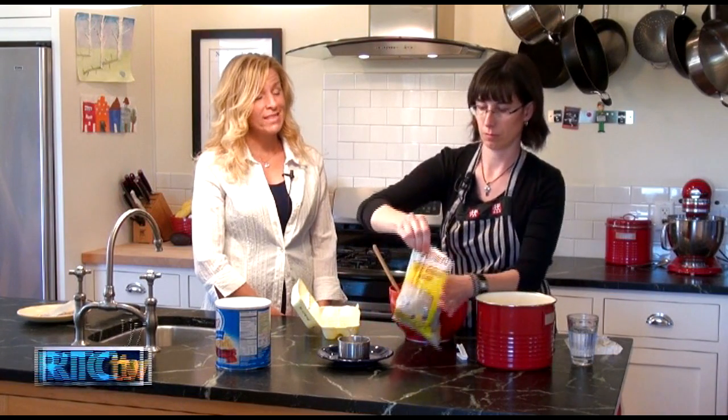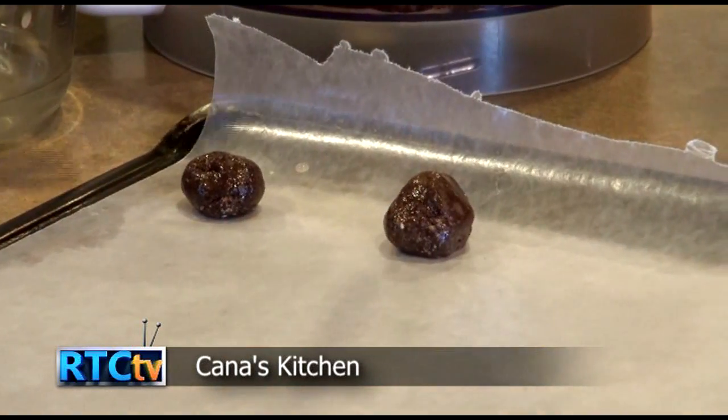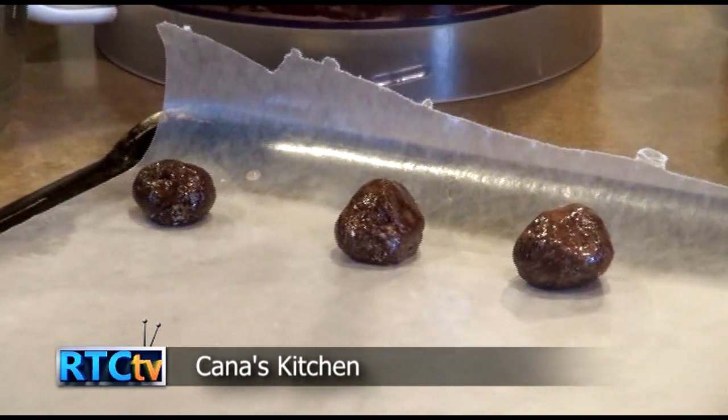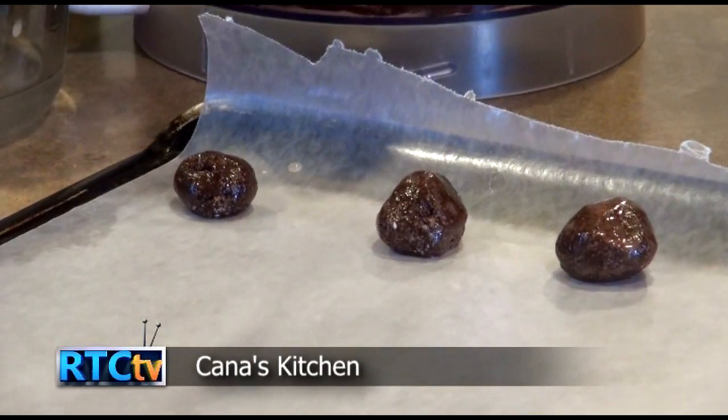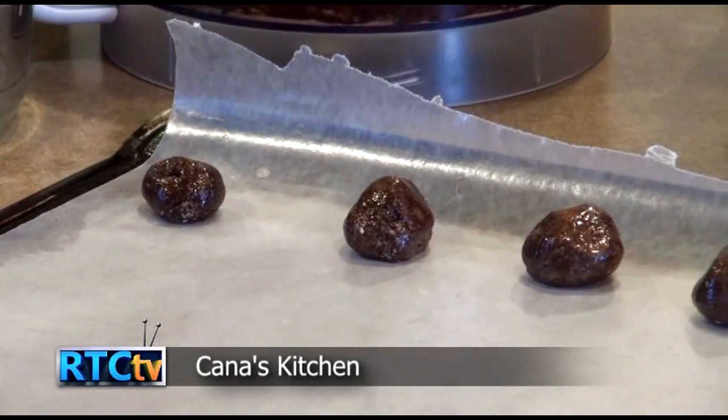It depends on what season, how many children there are. In your refrigerator, I would consume it within three weeks because the oils can go rancid. So you want to eat it before they go rancid.